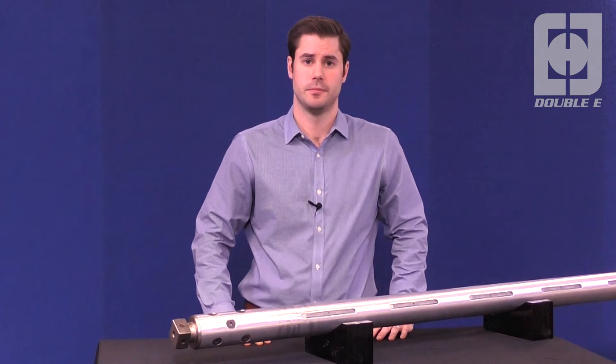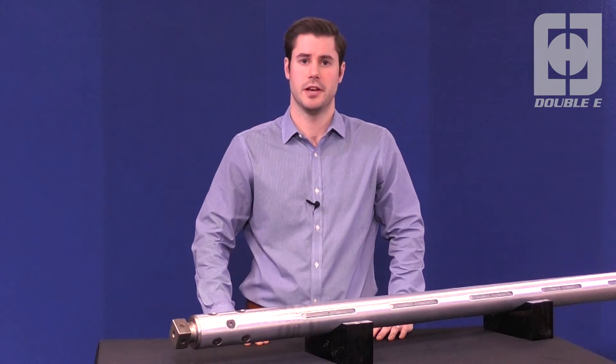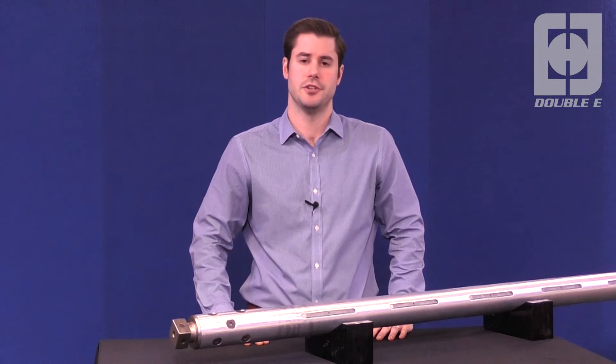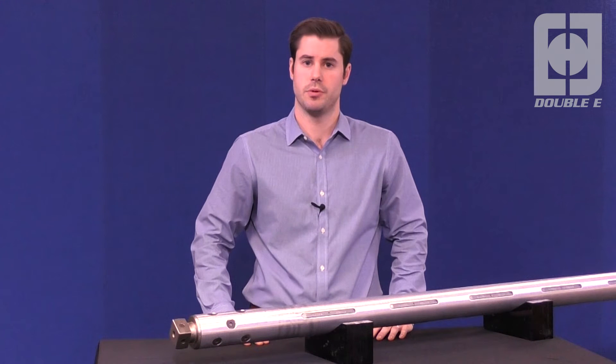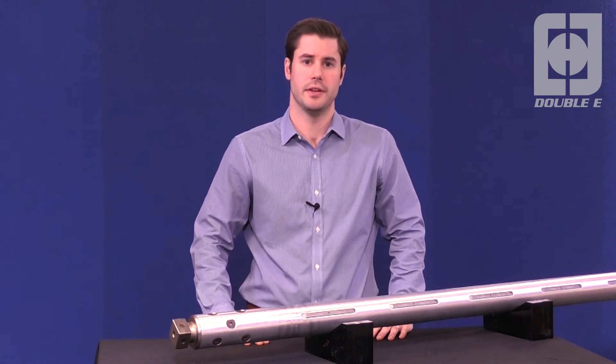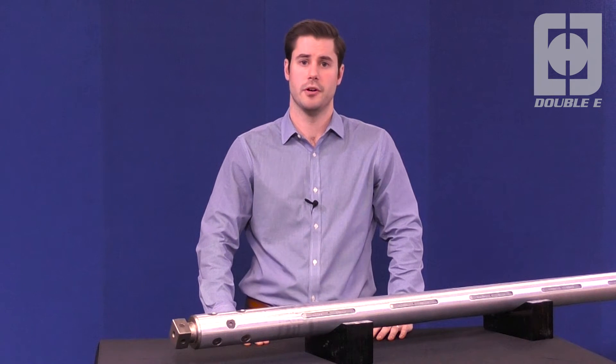Hi, I'm Kaya Willis, Director of Product Management at The Double E Company. Double E lug shafts are designed with the utmost attention paid to how our customers interact with the product. It's clear that every aspect of our customer's business is positively affected when the expectations of the operator are met.